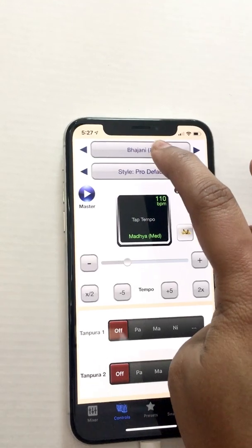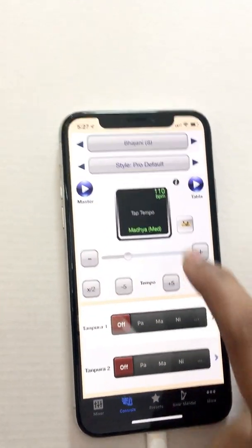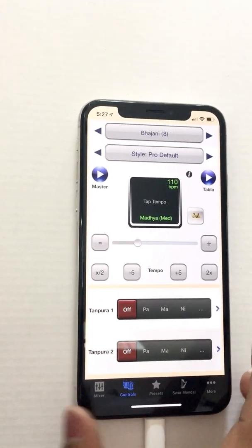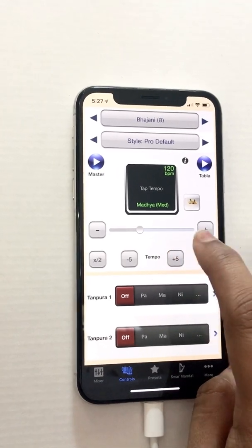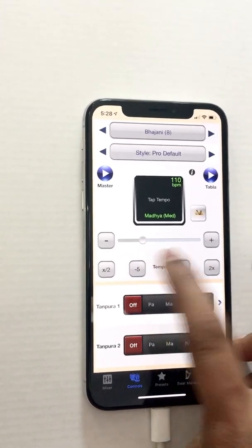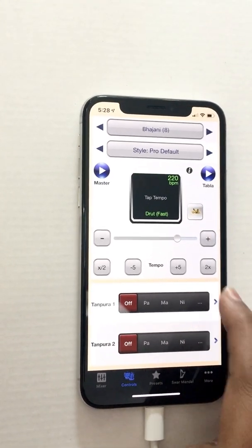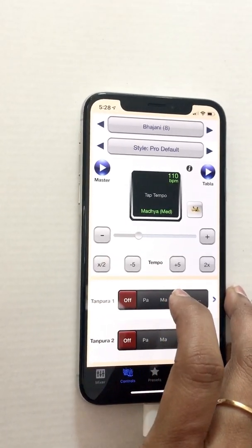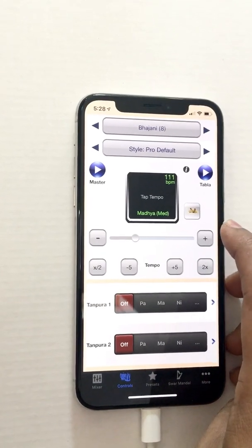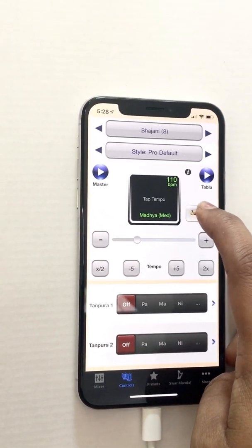Once you've picked your tal and style, you can control the speed. Where it says 110 BPM, that is the speed selected. To make it faster you can press plus five and it adds in fives. You can subtract in fives as well. To make it drastically faster you can press 2x — it goes from 110 to 220. Divide by 2 gets you back to 110. The plus and minus buttons increase or decrease by 1 BPM. This small symbol is for Manjira, which will only play if the tabla is on.